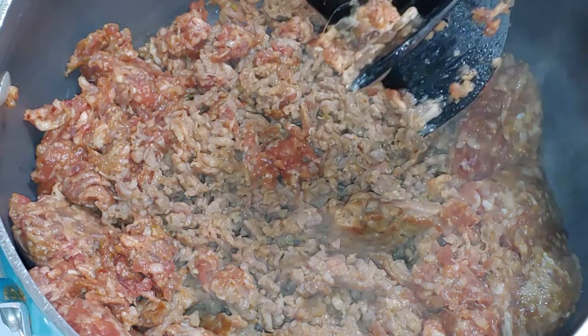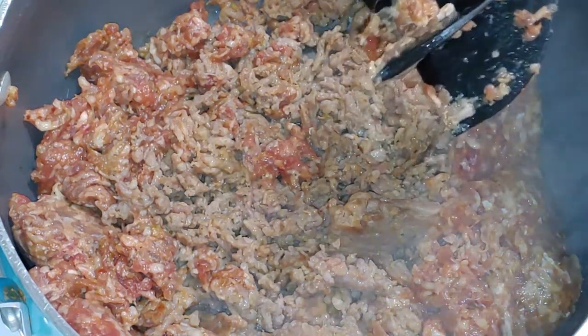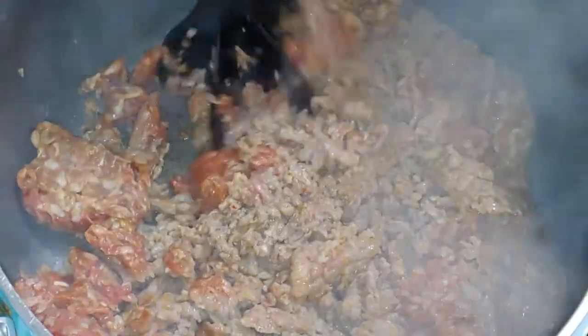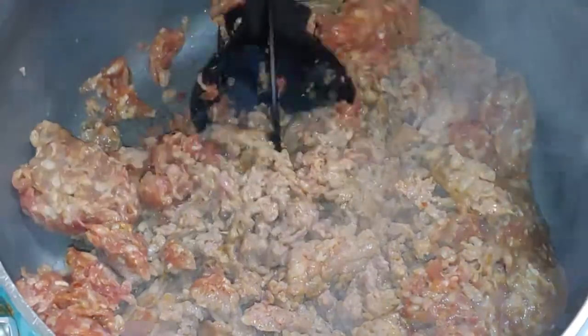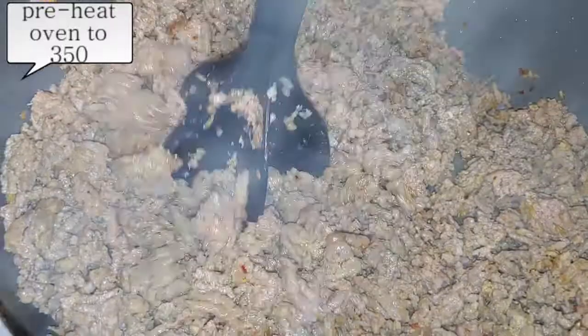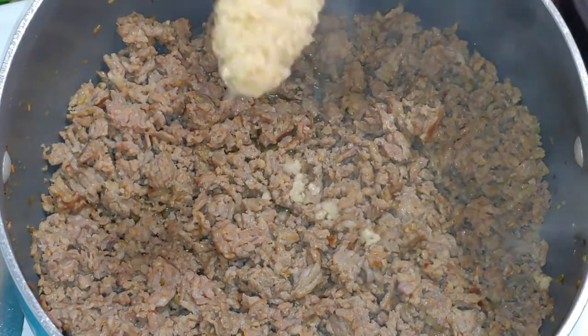The thing about Italian Sausage is I don't have to put much seasoning in this because it's seasoned really well. I'm going to continue to cook this. While you're cooking your meat, go ahead and preheat your oven to 350. Once you cook your meat, you want to drain it out depending on what type of meat you're using.